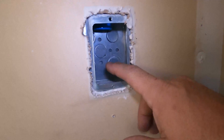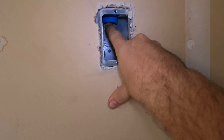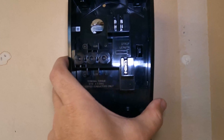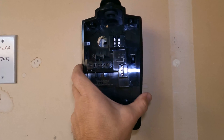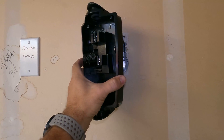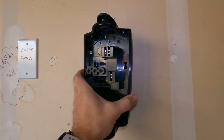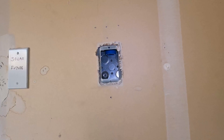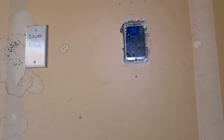As you can see, we have that blue conduit coming into this box. What we're going to do is mount the base of the charger first, then pull the wires through, and then mount the charger itself.